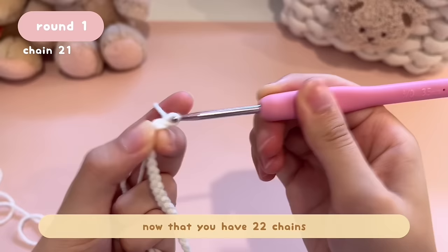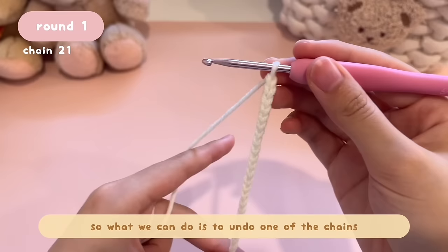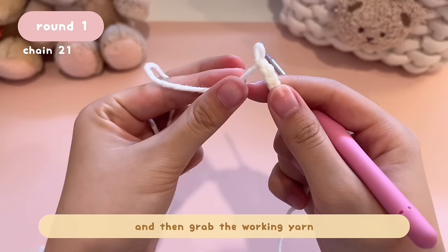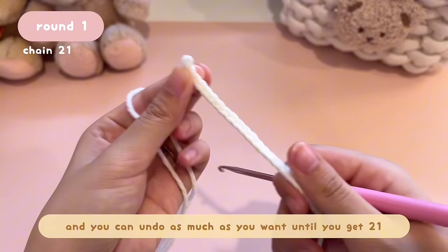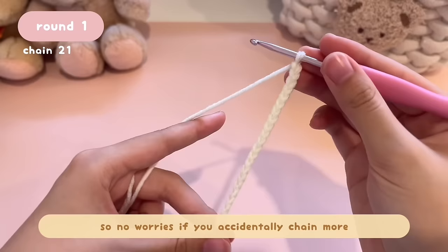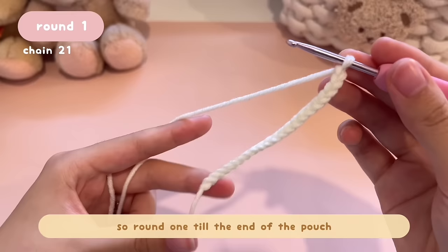So I have 21 chains. But let's say you accidentally chain one more and have 22 — you can undo one chain. Take your hook out, grab the working yarn, and gently slowly pull it. This will undo one chain and you can undo as many as you want until you get to 21. No worries if you accidentally chain more. Now that we've finished the foundation chain, we're going to start round one.